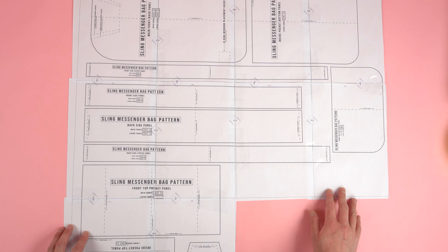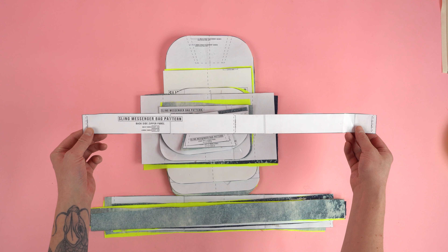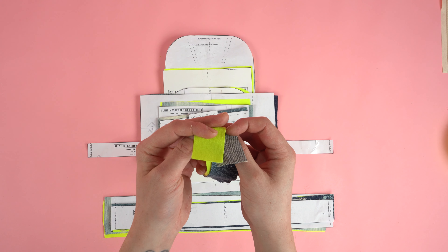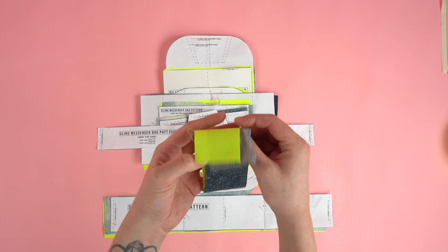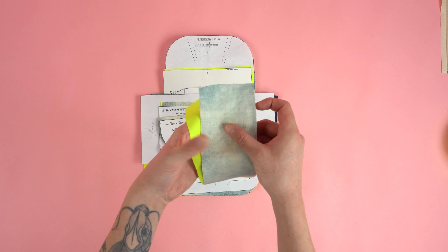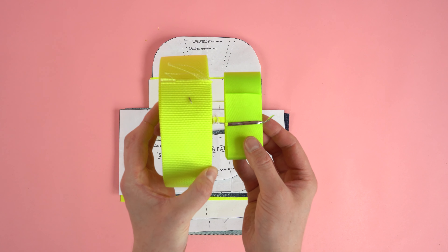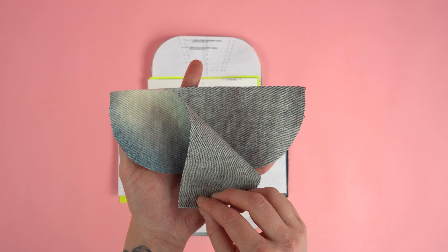After taping your pattern together it should look like this, and for best results make sure your printer is aligned. Moving into cutting: you should end up with four back side zipper panels (two from main fabric, two from lining), two front side zipper panels (one from main, one from lining), two front side panels (one from main, one from lining), two back side panels (one from main, one from lining), and two strap top panels both cut from main fabric — in two different sizes for two inch or one and a half inch webbing. Two pocket flat panels, both cut from main fabric.